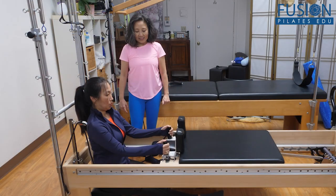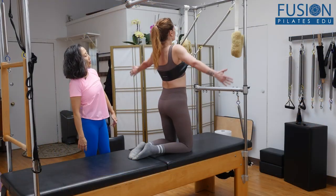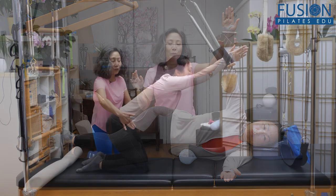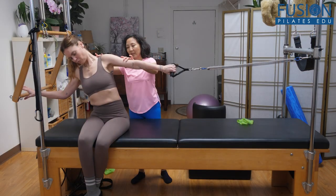She demonstrates the use of a variety of equipment, showing you many creative exercises to support and challenge your clients. June also takes the time to share what she has learned in her years of teaching that will help foster a fun and safe environment for both you and your clients.